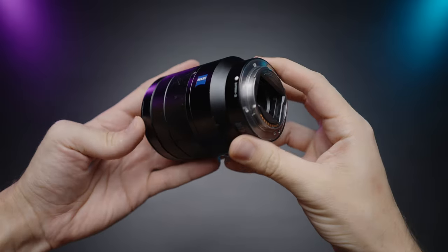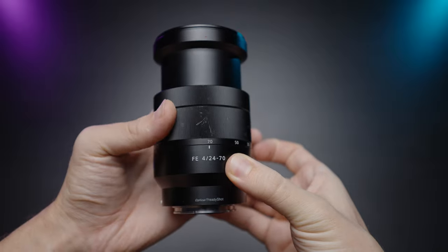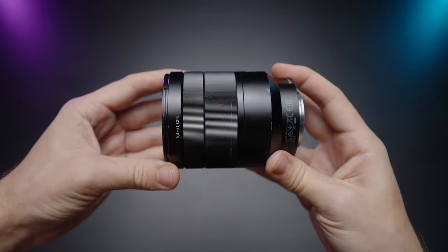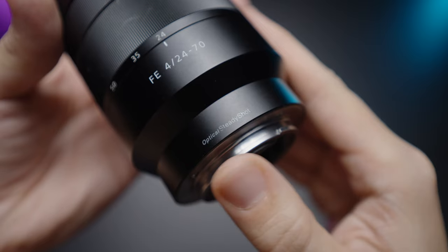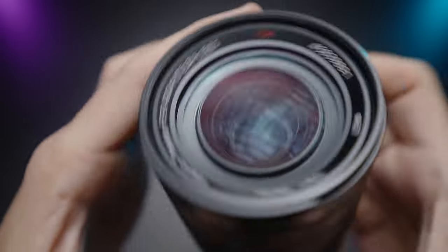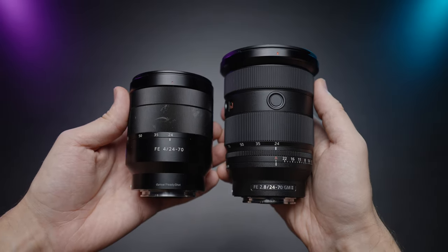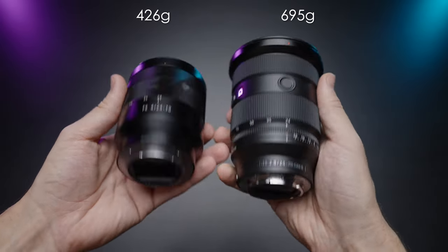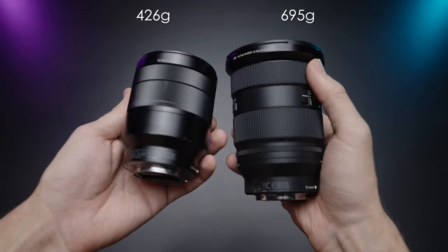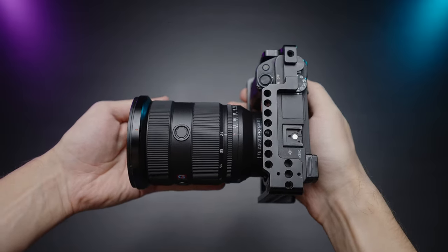Now let's look at the 24-70mm Sony Zeiss f4. It has a focus ring and a zoom ring and that's it — no other control elements at all. It does have optical steady shot built in and a 67mm filter thread, and all in all it's a decently made lens. In terms of size and weight, there's more than 250 grams of difference, which is substantial. Even though the GM Mark II is smaller than its predecessor, it is still pretty bulky and big.